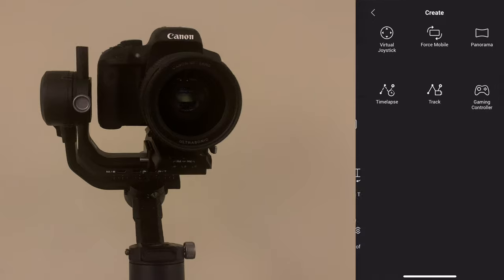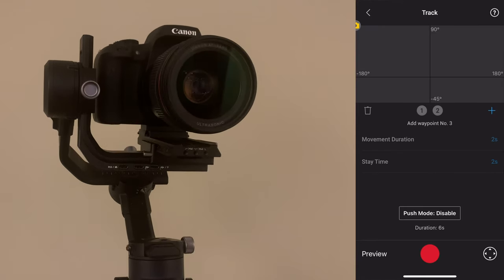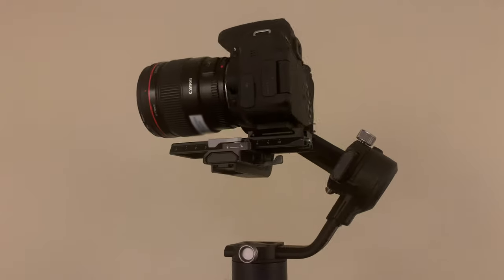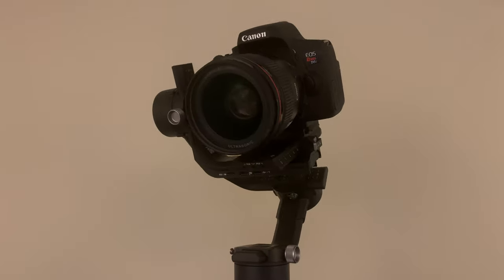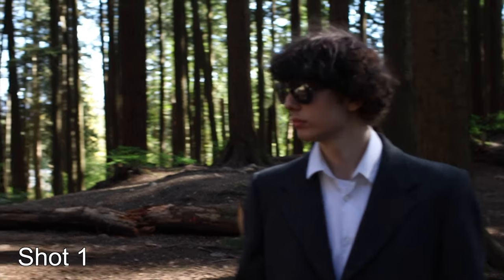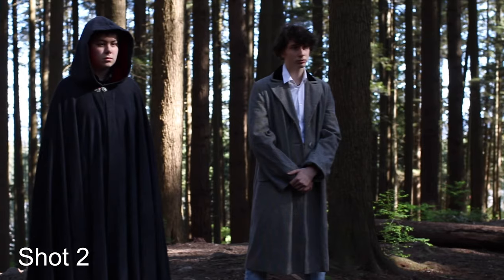In the Ronin app, tap Create, then Track. From here, you can set up a number of tracking points, and once you press record, the camera will automatically move to follow the designated marks. This way, you can have the camera move in the exact same way at the exact same speed every single time, so you can film both sides of your split screen as normal without having to worry about lining up the shots.